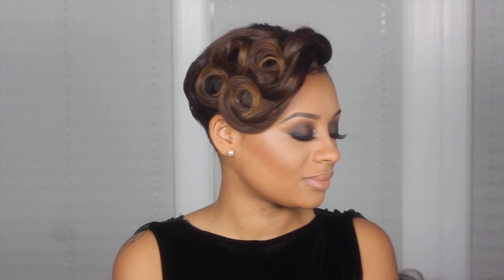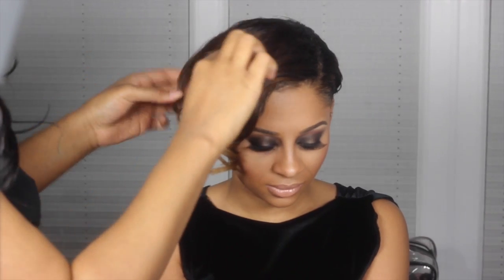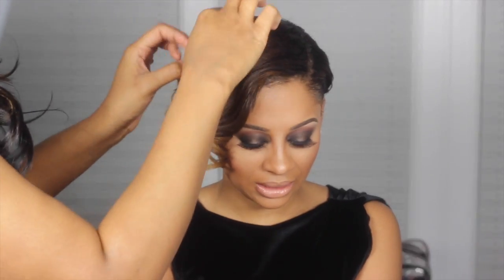Pink curls are not really your thing. You can always brush them out and style them differently.